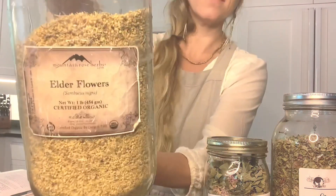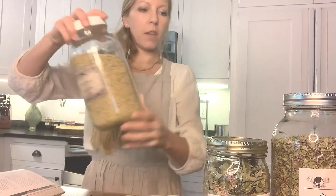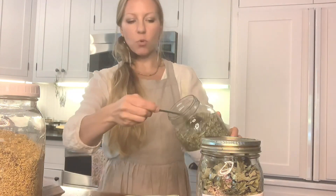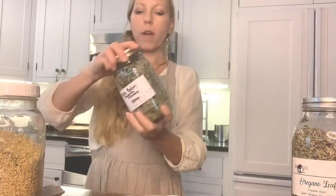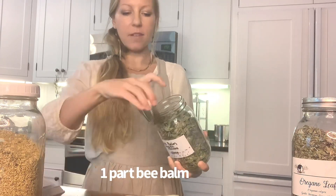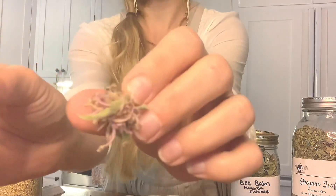For my recipe, I have elderflowers here and I do two parts elderflowers — so two tablespoons of elderflower. I also have oregano leaf, which I grew in my garden a few years ago. This one is excellent for breaking up phlegm and is also very warming and clearing. So I'm going to do one part oregano leaf and one part bee balm. It's really fluffy — a nice fluffy one. And I'll show you the flowers from my batch; the nice thing is when you harvest your own, you can dry them and use them.